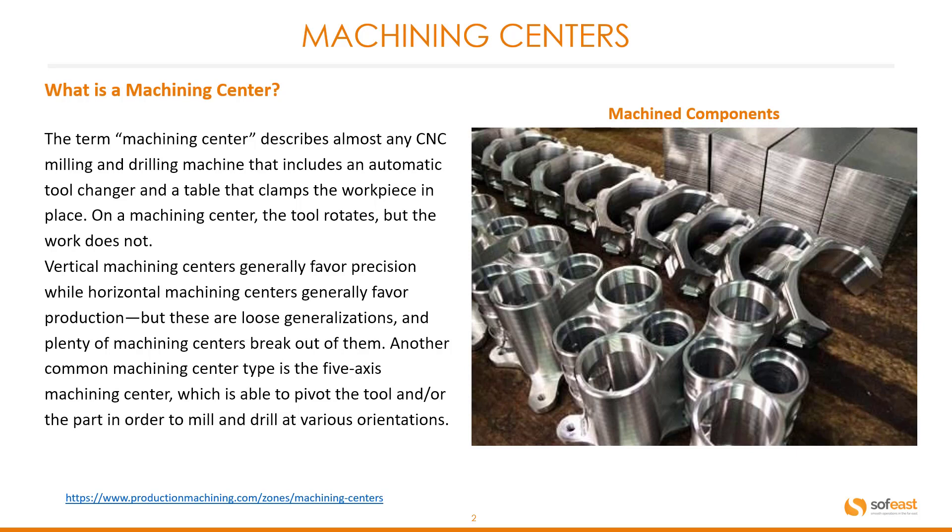Another common machining center type is the five axis machining center, which is able to pivot the tool and/or the part in order to mill and drill in various orientations.